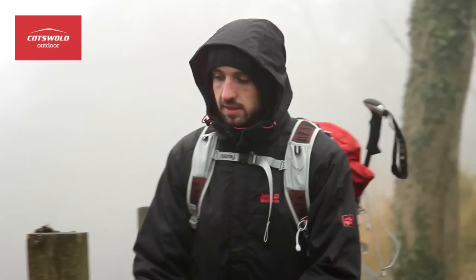I'd recommend the Jack Wolfskin Winterhawk 3-in-1 to anybody who's looking for a practical warm winter jacket, perfect for a day out on the hill or even round town.